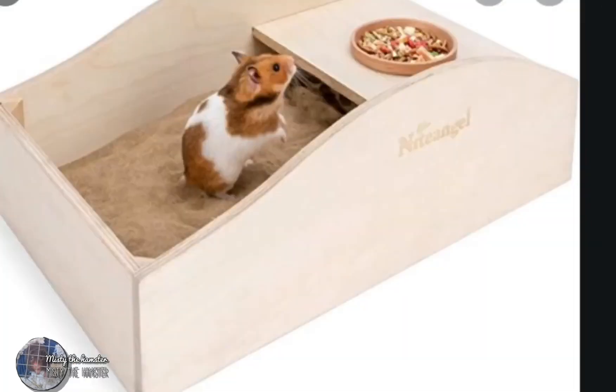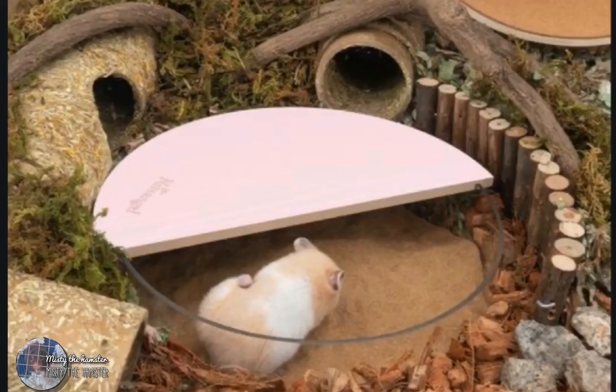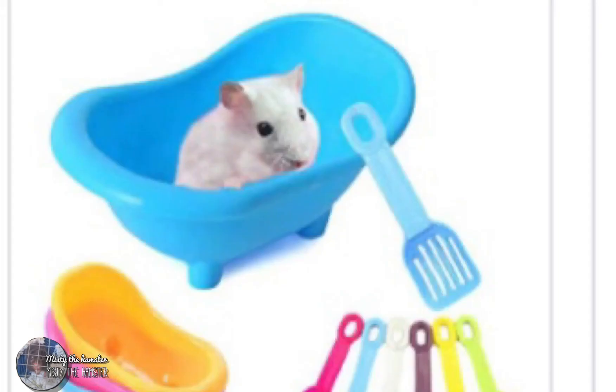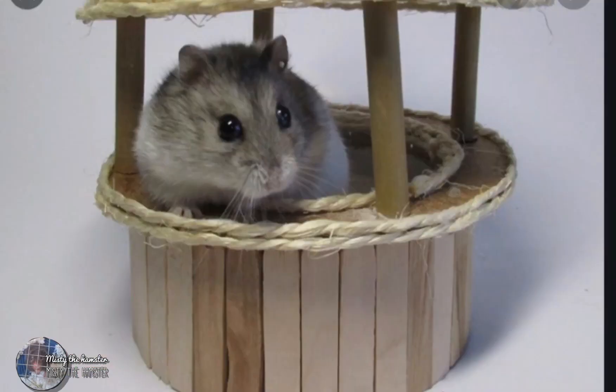When you use sand, you need a big container to put it in, like the one in the picture. If you use small ones, your hamster isn't going to have enough space to roll around. You always want big sand boxes. I'm working on a DIY sandbox video, so stay tuned. Do not use sand boxes like the two pictures I'm going to show — they are very small and do not provide enough space for your hamster.